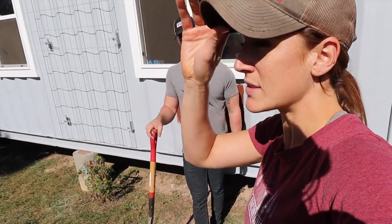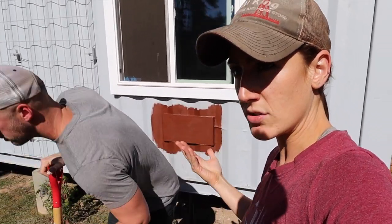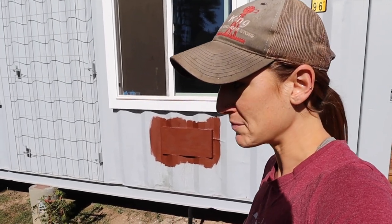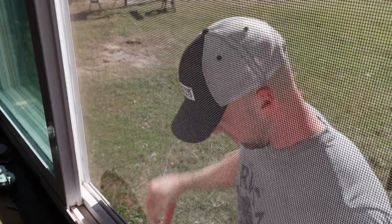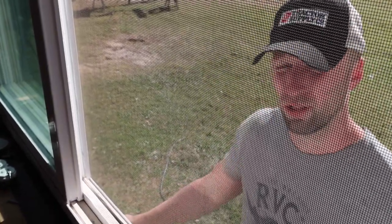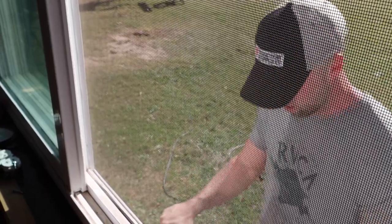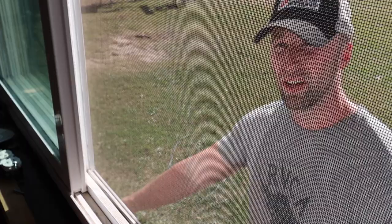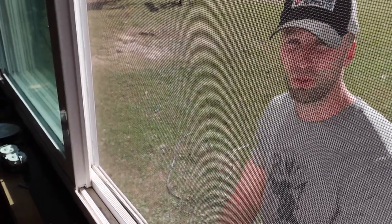We know exactly where to dig. Before, he could use the auger to loosen everything up, but obviously we can't do that this time because there is conduit down there, so all this has to be done with shovels. I don't know if we're able to do this right now just because the dirt's so hard. We've got nothing but hard, dried-out clay, because we haven't had rain in over a month.